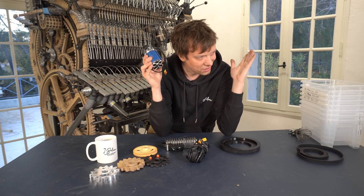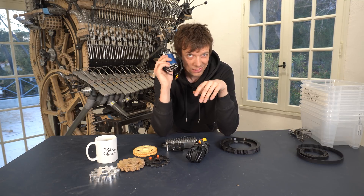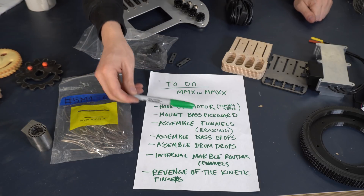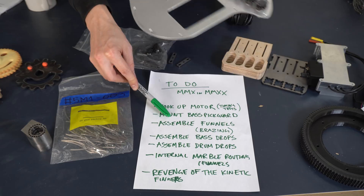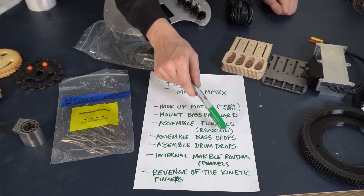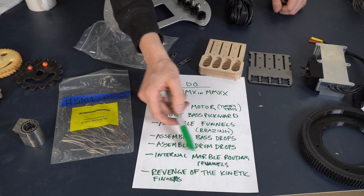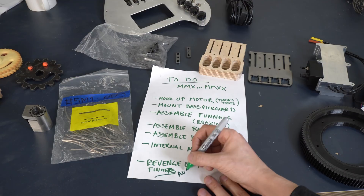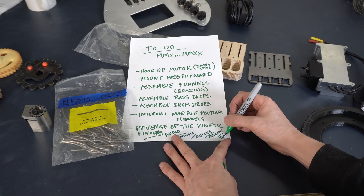So of all these amazing projects lined up over the coming days and weeks, I think I will start with the motor because it's so exciting. These are all the projects ready to be rolled out: hook up the motor, mount pickguard, assemble the funnels, assemble the base drops — also parts for the drum drops. Design the internal marble routing. Last but not least, the revenge of the kinetic fingers. Audio, compose music, record, release. World tour!